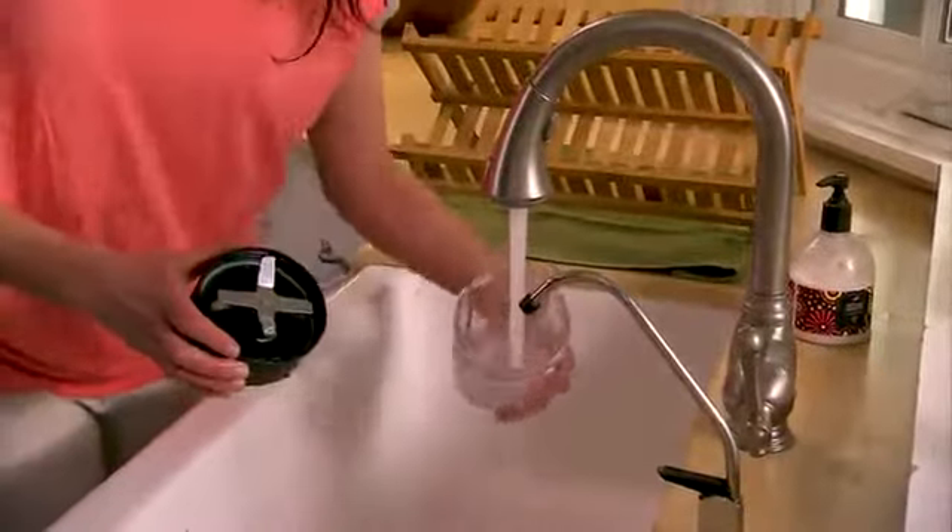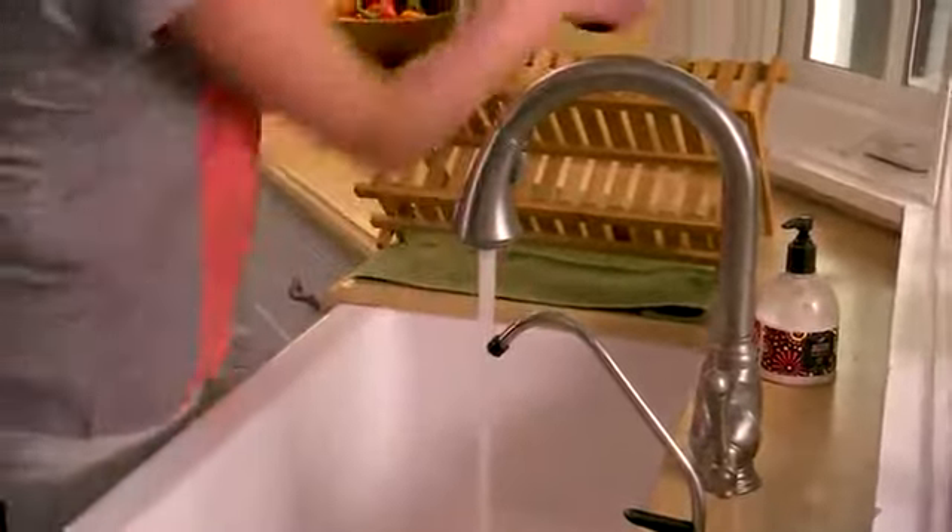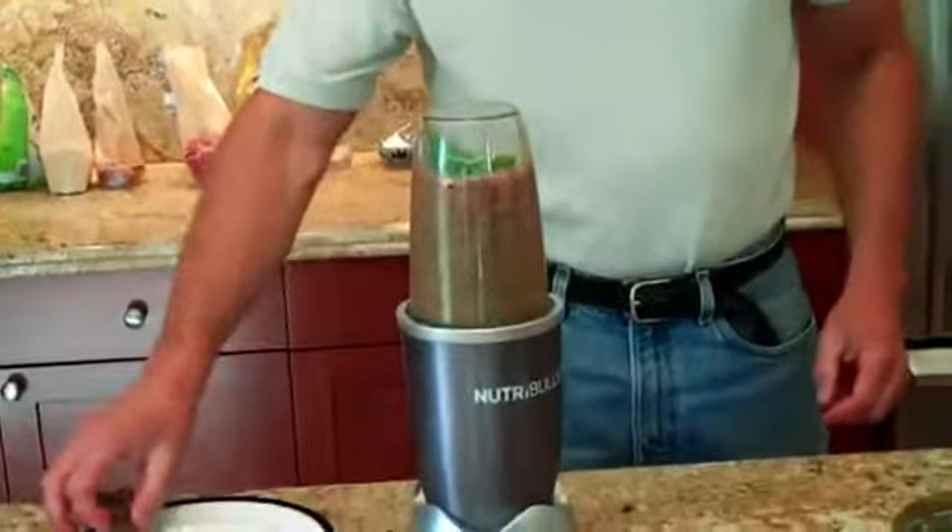Then just separate, give it a quick rinse, and you're ready to go again in seconds. It emulsifies fruits and vegetables so well